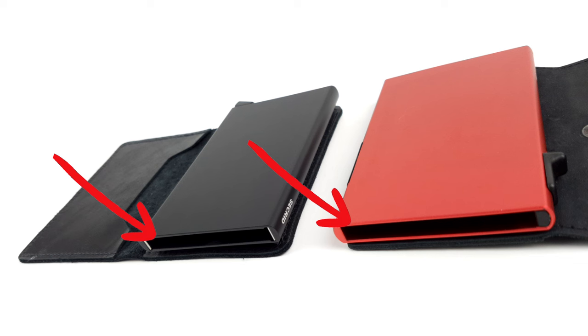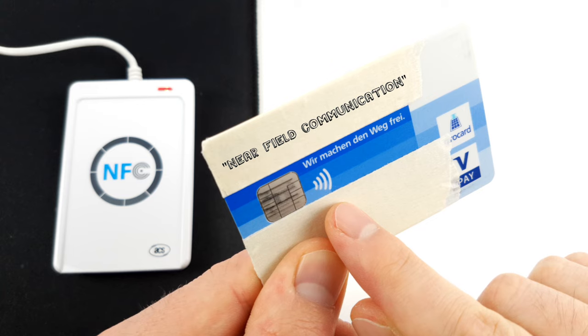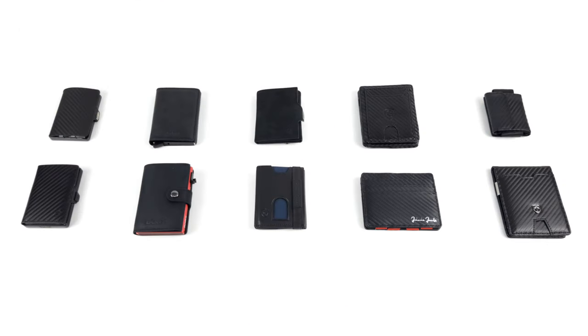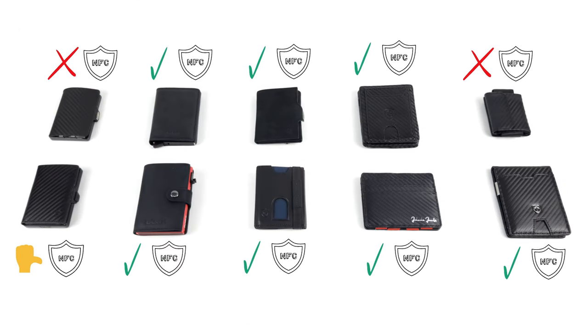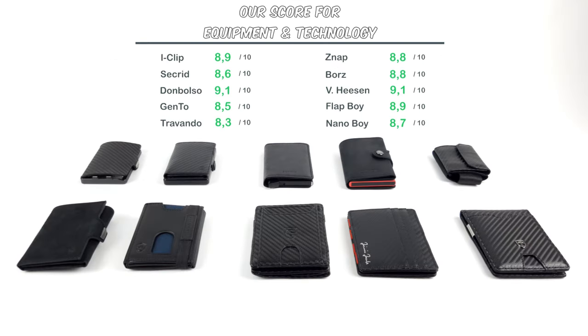The advantage, on the other hand, is that these cases are made of aluminum and therefore offer protection against unwanted NFC transactions. NFC stands for Near Field Communication and is used to enable contactless payment at card terminals. However, the vast majority of slim wallets already have an integrated protection against such criminal activities, or it can at least be upgraded using an RFID blocking card. The bottom line is that the Boers wallet falls short, meaning that the Don Bolso Wallety Next Gen and the Van Heesen Slim Wallet come out on top in terms of features and technology.